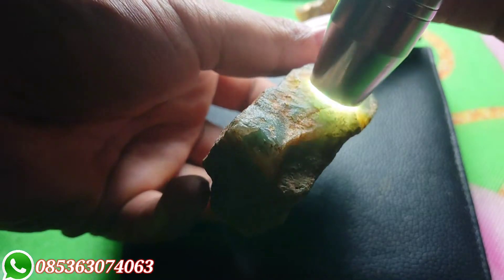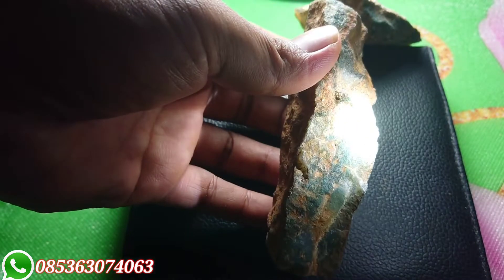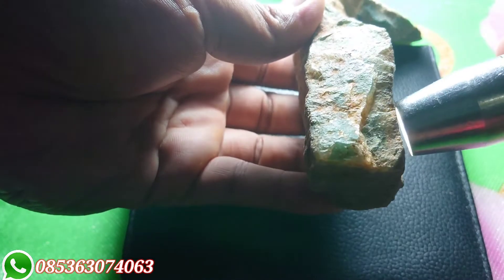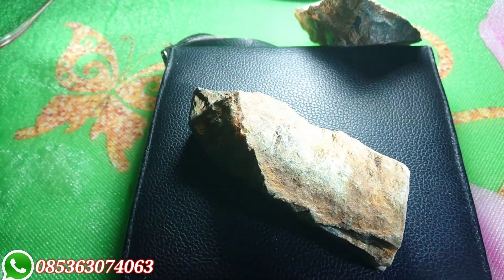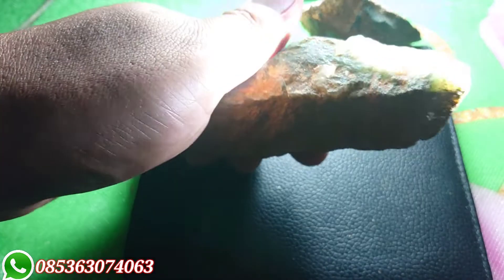Bagi teman-teman yang penasaran, atau juga teman-teman yang mungkin mencintai batu bahan doang — dia suka mencintai bahan, suka bahan lumut-lumut, dia senter-senter di waktu-waktu tertentu — ya boleh juga. Disimpan di akuarium, ada orang-orang seperti itu. Jadi dia tidak hanya berfokus pada barang, cuman menikmati bongkahan-bongkahan seperti ini. Ada teman-teman seperti itu ya, namanya kita menyukai, tergantung selera kita kan.